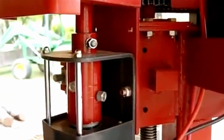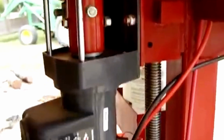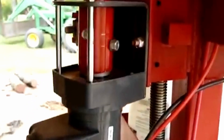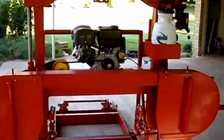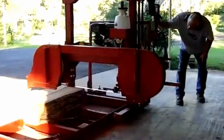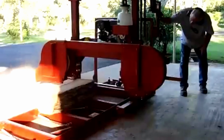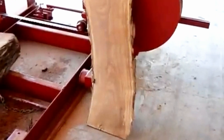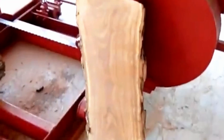This is our raise and lower mechanism with the winch. Okay, we got it all completely assembled with the covers on. This is one of the first boards cut — is that not beautiful grain? That's why we cut mesquite.